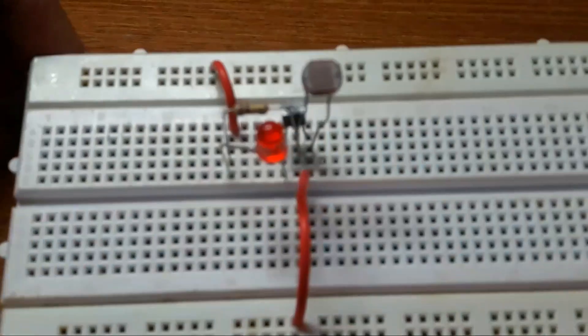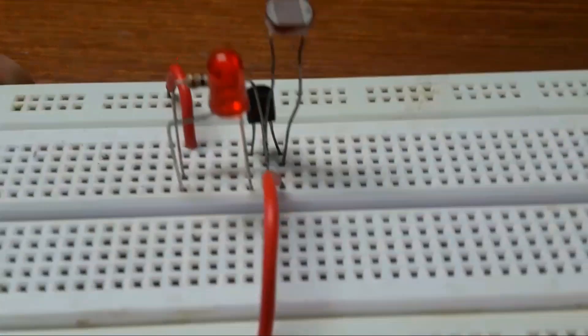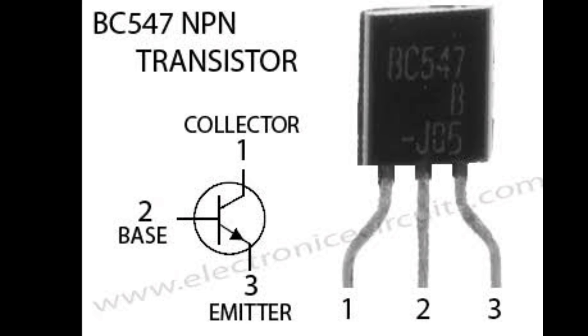So let's get started. When the flat side of the BC-507 transistor is facing you, the first pin is called the collector, the second pin is called the base, and the third pin is called the emitter.